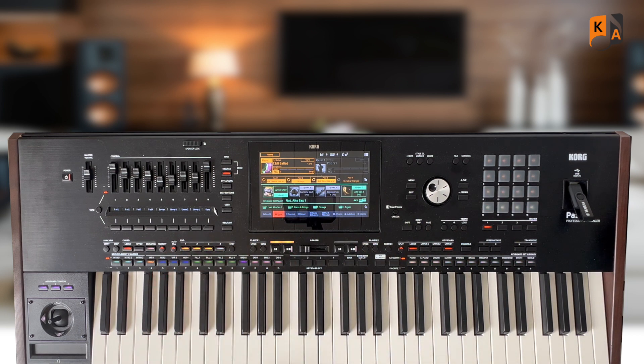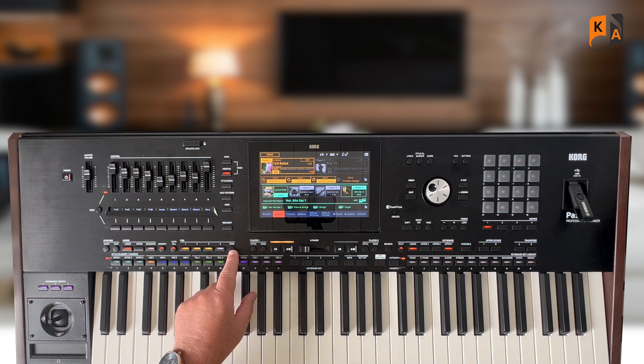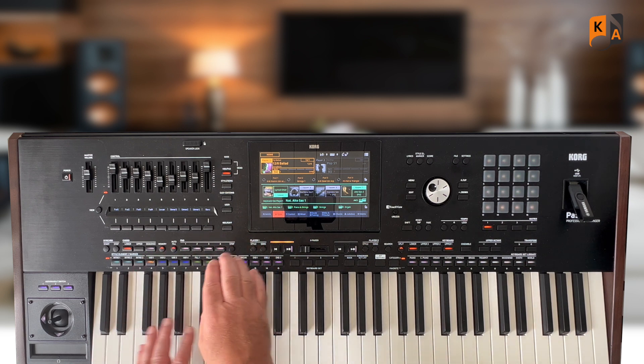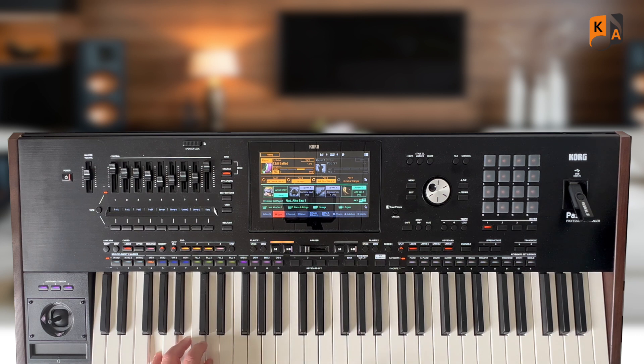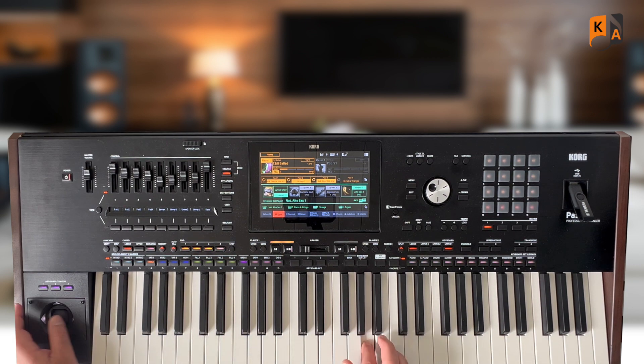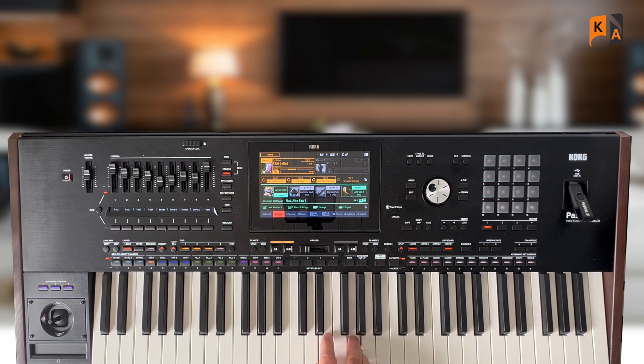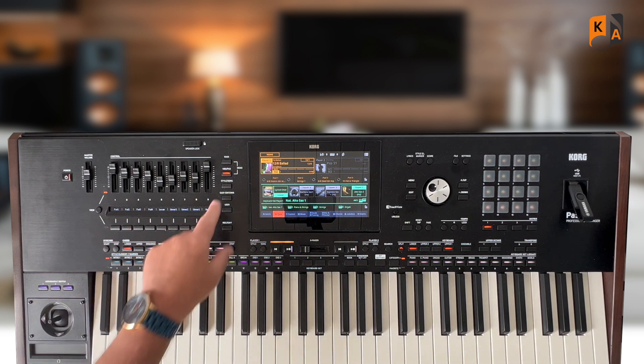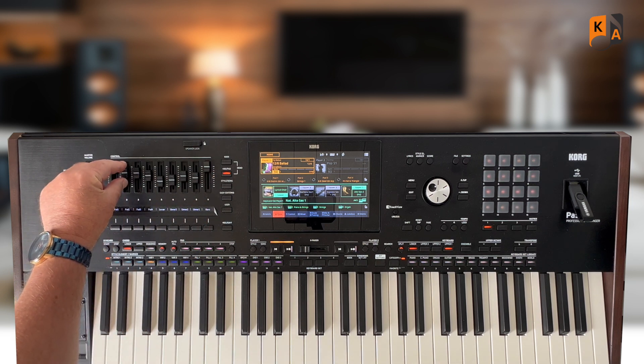Let's hear all three together — that's really nice! We could just play to that. So let's use all three pads with nothing else at the moment. It sounds nice. I could balance it up a little better — going into our keyboard and pad sliders, I'll bring the strings down a little bit as they were a little bit dominant.